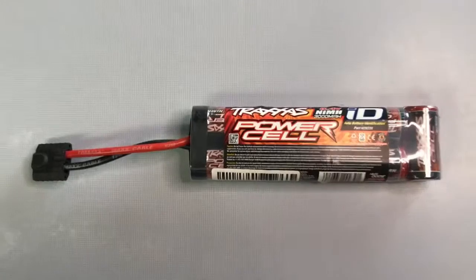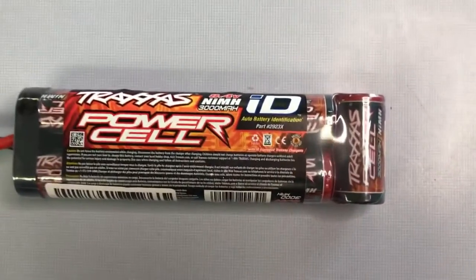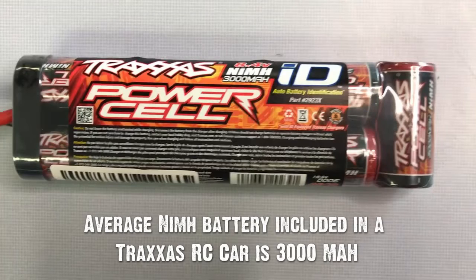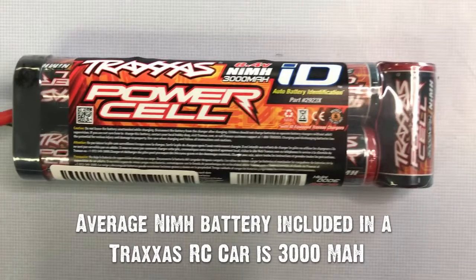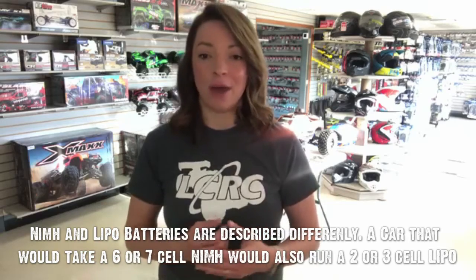When we're talking about batteries, there are many options as far as sizing. The milliamp or mAh number represents the length of time the battery will last on one charge, or thought of another way, it's the fuel tank of the car. The bigger the number, the longer that battery will run.